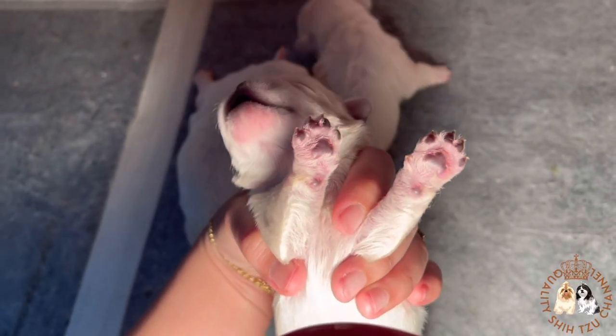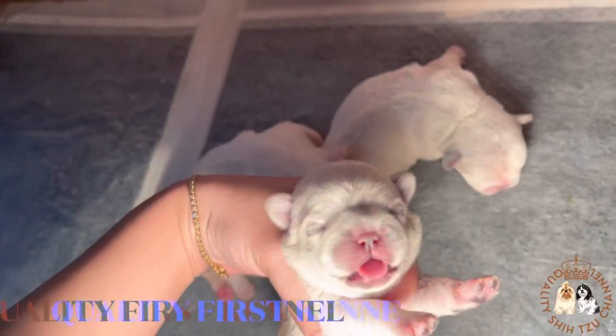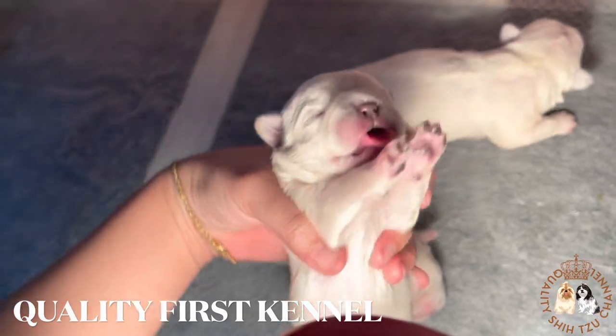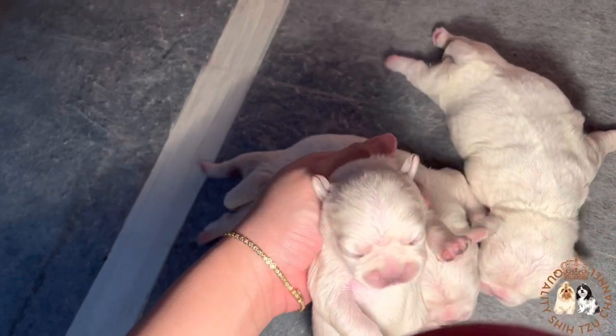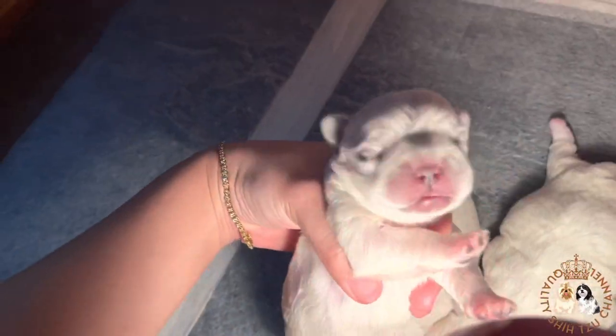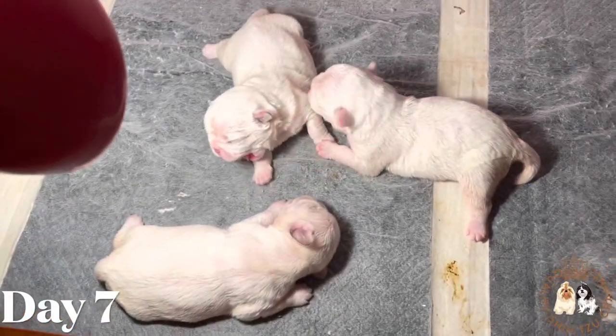If you are looking for a white or other color of Shih Tzu puppies, you can visit Quality First Kennel's Facebook page — I will put the link in the description box below. Make sure to visit and follow the page for more updates. Today is day seven, the end of the first week of the polar bears.